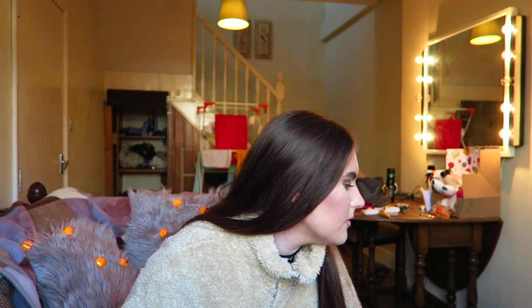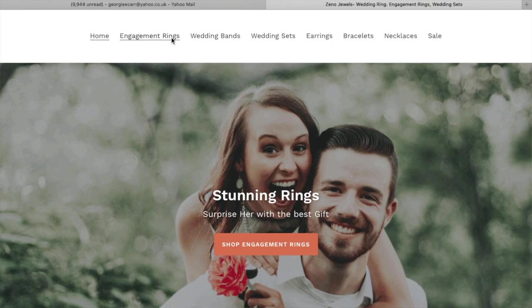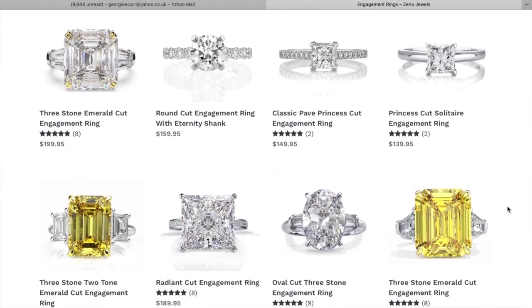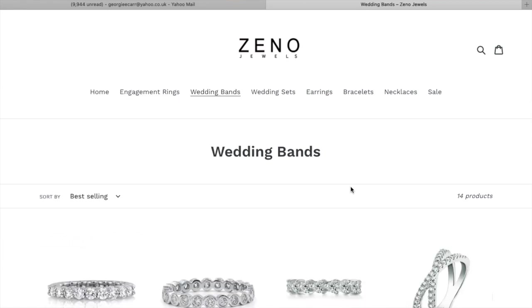They do loads of different things — engagement rings, wedding rings, wedding sets, earrings, bracelets, necklaces, etc. I will try and put an overlay on the screen of the things they do from their website.